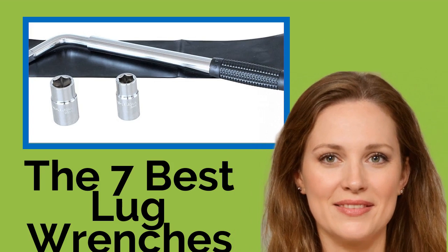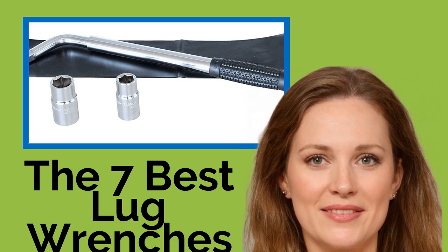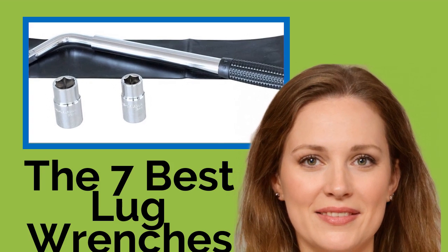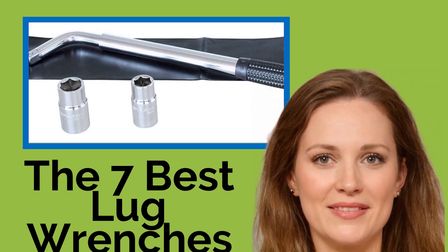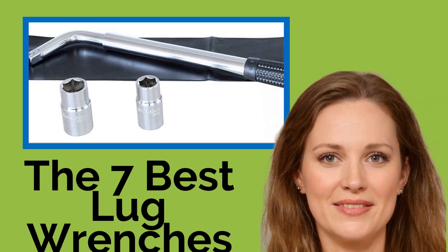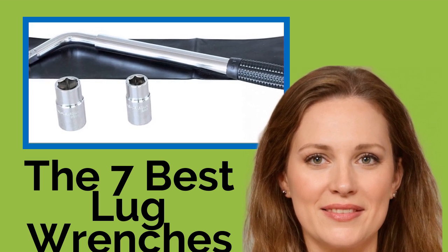The seven best lug wrenches. Whether in the garage or on the side of the road, removing a wheel from a vehicle calls for a tool that can generate enough force to release a stubborn lug nut. One of these reliable and sturdy wrenches will allow you to quickly and safely change a flat tire. We've included durable models designed for workshop use and some that can fit easily in your trunk for emergencies.